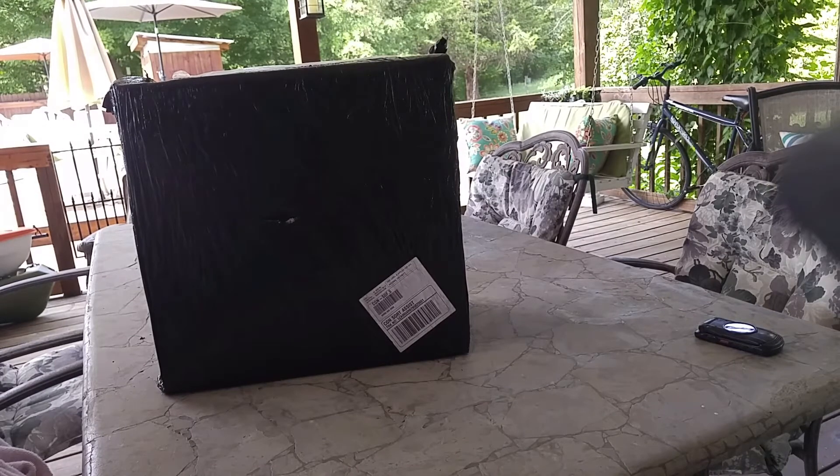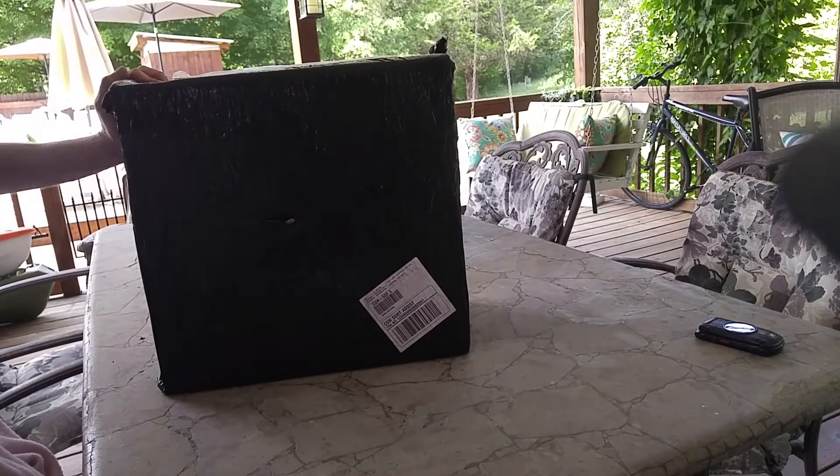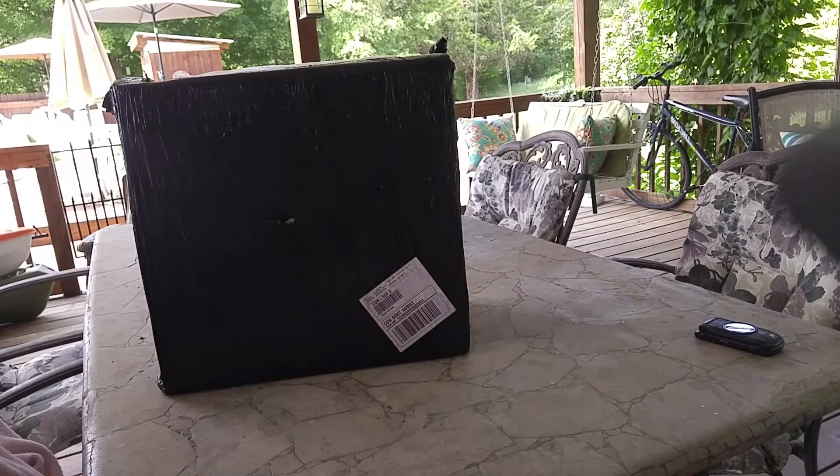Okay so I got the MK2S kit here. This box came all the way from the Czech Republic. It's already packaged pretty well.